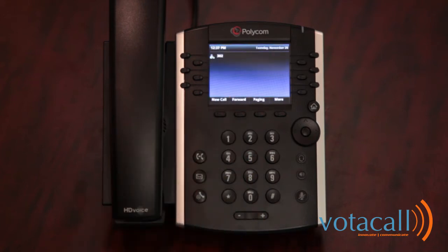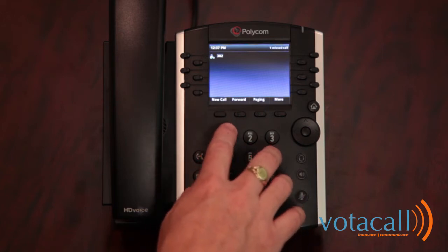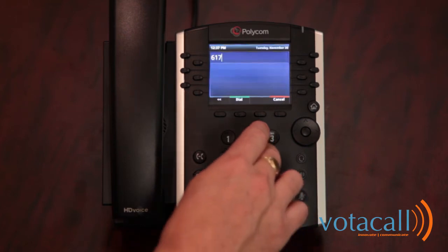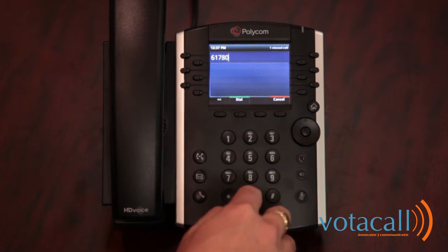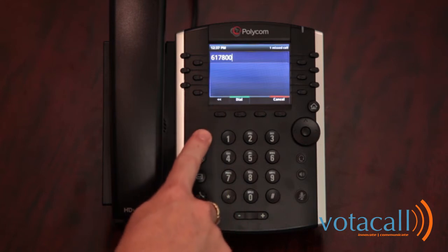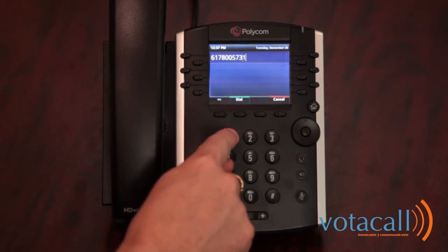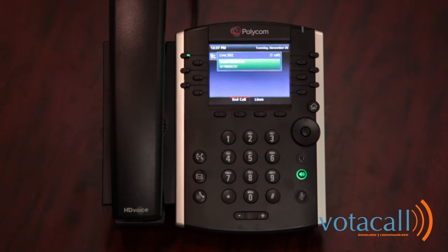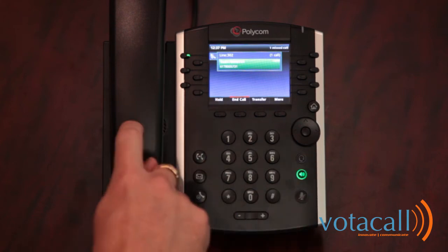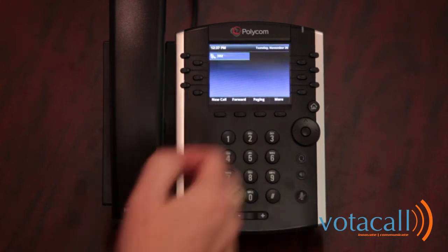To make an external call, simply start dialing the number. You can use the speakerphone or lift the handset first to begin to dial. You do not need to use a 9 or a 1 to make a phone call. If you make a mistake, use the back arrow keys to correct the numbers, then press dial. To end the call, press the speakerphone button, put down the handset, or press end call.